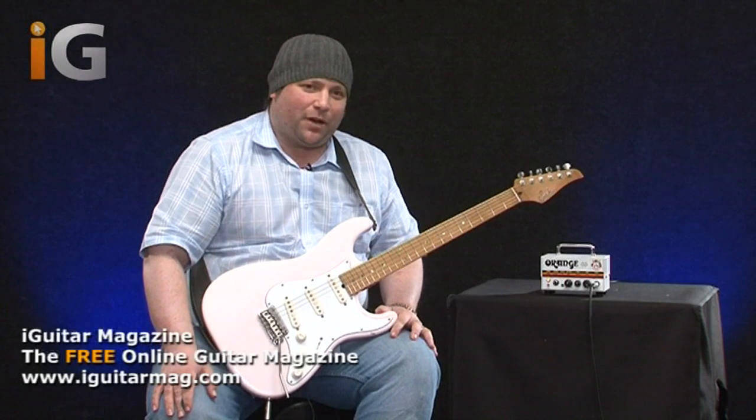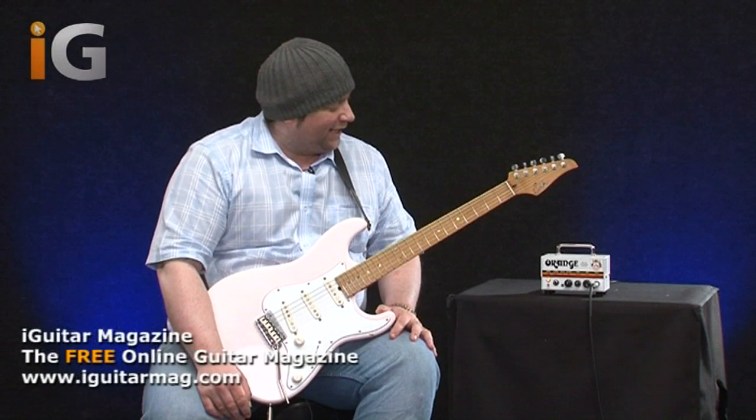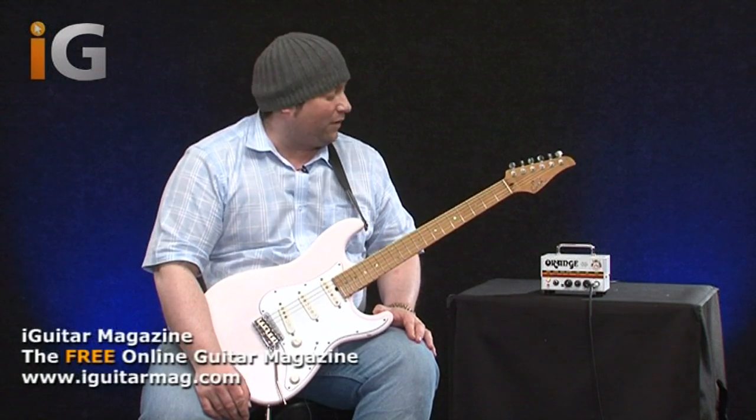It's an Orange Micro Terror head and as you can see it's pretty small. But having played it for the first time, to be honest, it's just phenomenal. The sound is incredible.